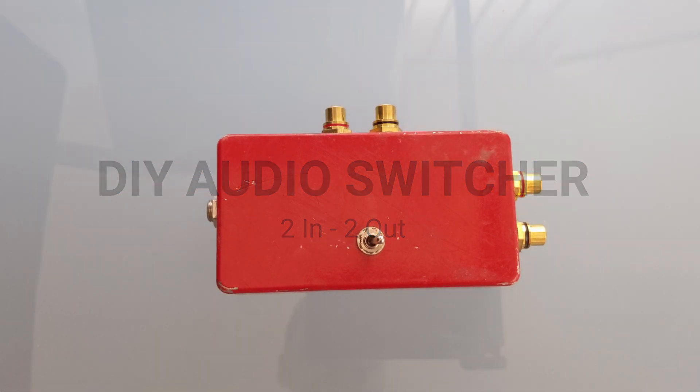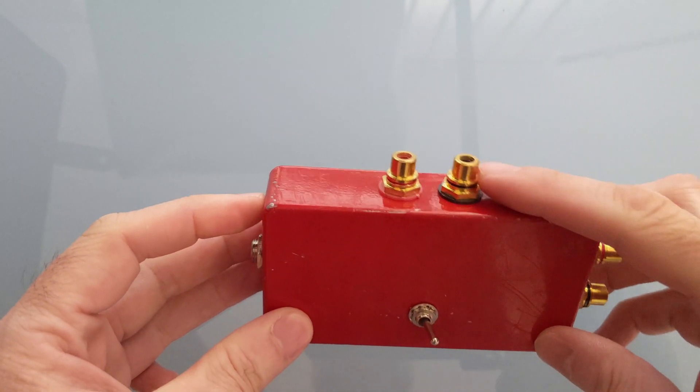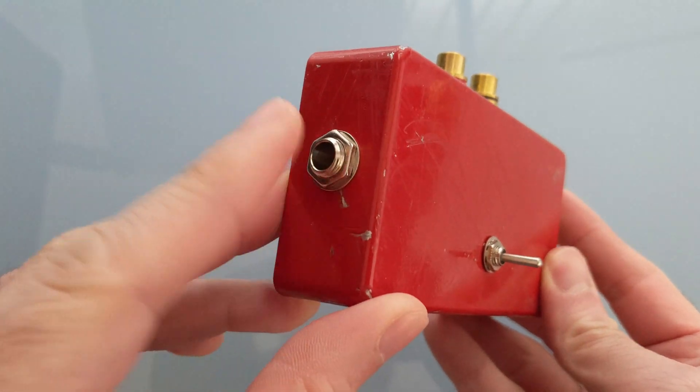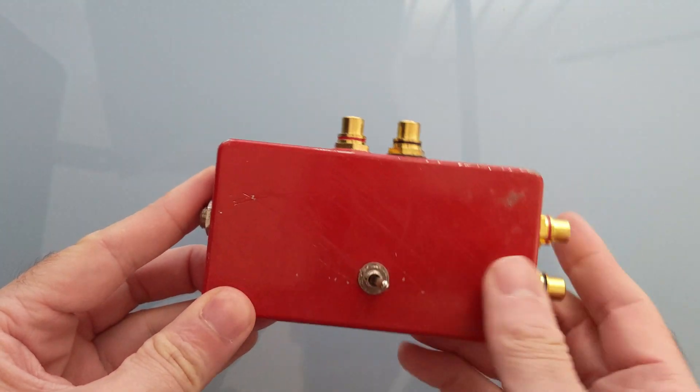A few months ago I needed a solution to switch the sound from my PC sound card, which is the Focusrite Scarlett, to either my PC speakers or my wireless headphones. That's why I built this little box here. This is where the Scarlett goes in, this is where the wireless headphones come out, this goes to the PC speakers, and I have a switch here to switch from one to the other.